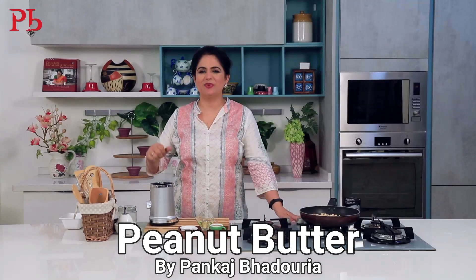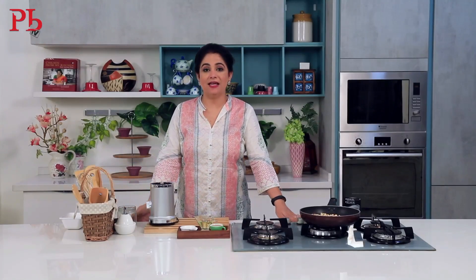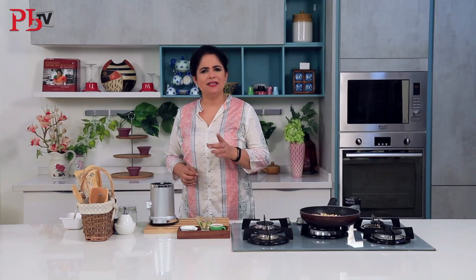Hi there, I am Master Chef Pankaj Bhadaurya. First of all, I want to tell you that the name of butter strikes fear in our hearts. That's because we think there are many calories and it is very unhealthy. But there is one butter that all doctors and all health guides recommend to eat.